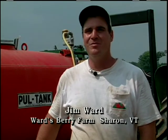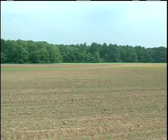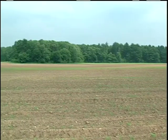I'm Jim Ward and my brother Bob and I farm about 140 acres of diversified vegetables here in Sharon, Massachusetts. Our farm is called Ward's Berry Farm. We market our 45 acres of sweet corn through our farm stand with just a small little bit of wholesale.